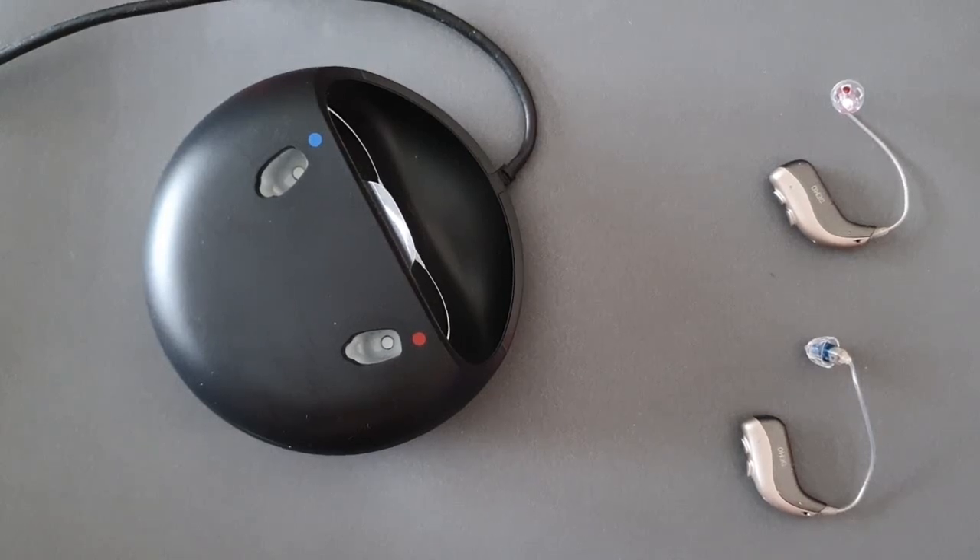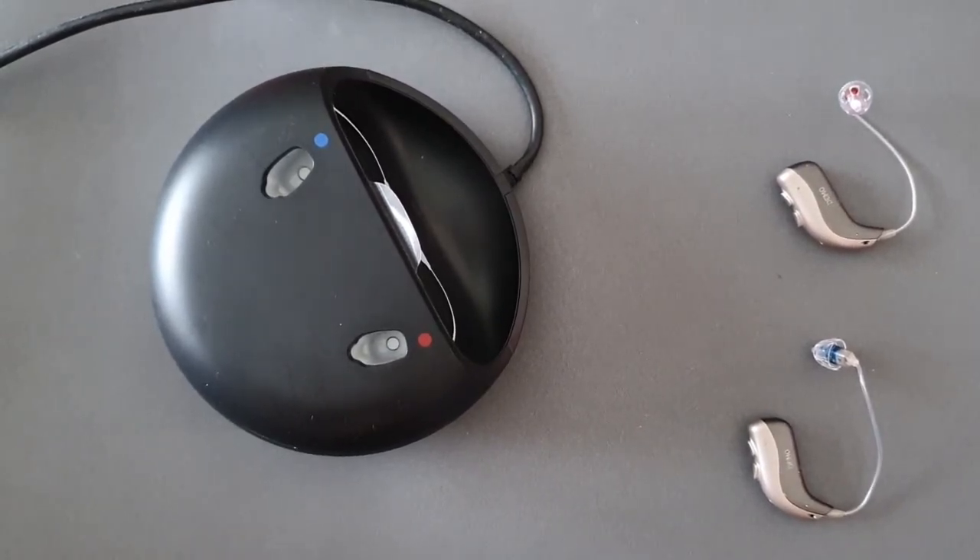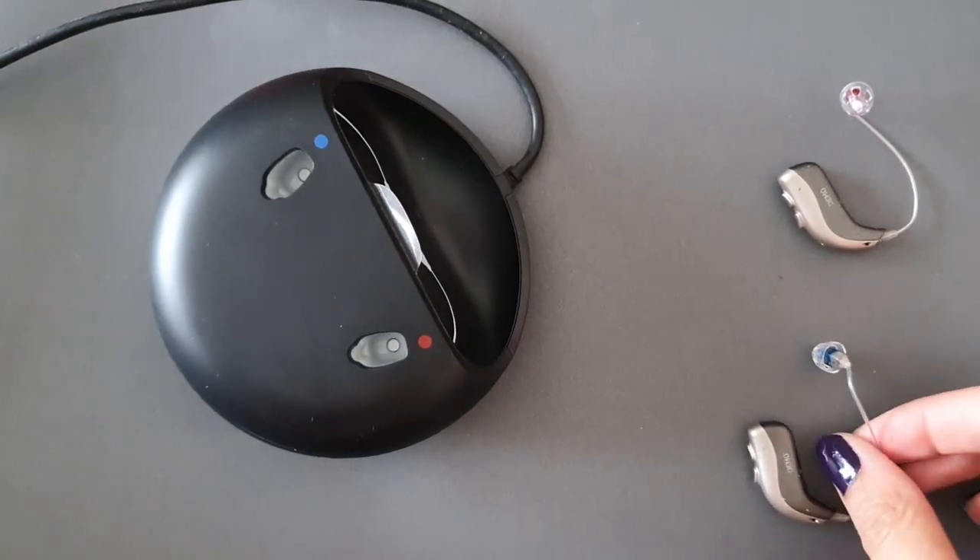Hi, welcome to Bridget Harley Hearing Care Limited. Today we're going to go over how to charge up your Bernafon Viron hearing aids if you have them in the rechargeable option.